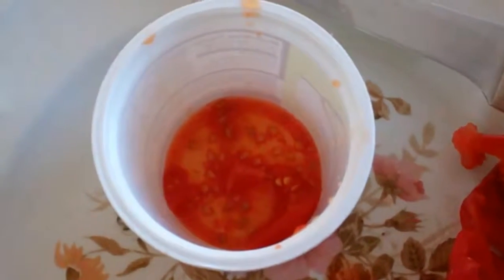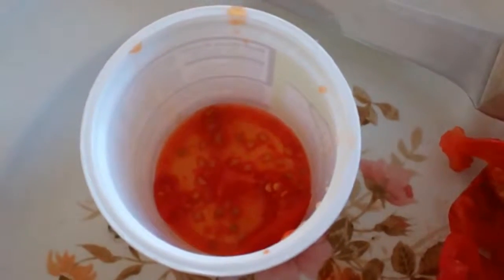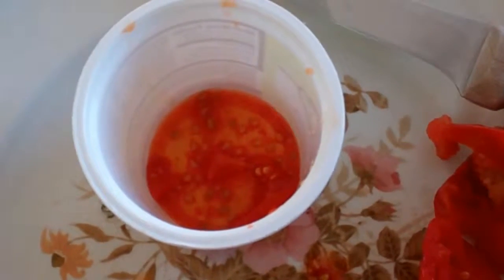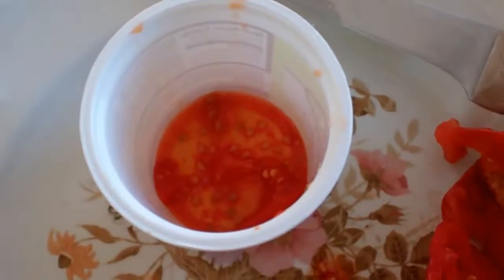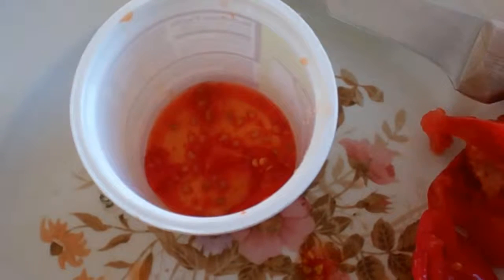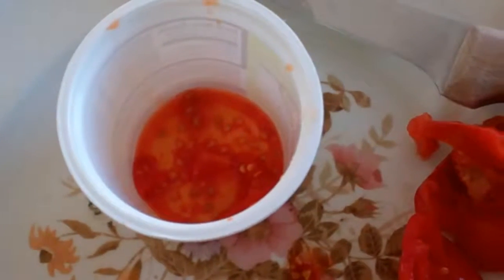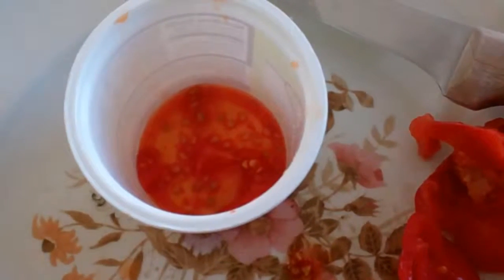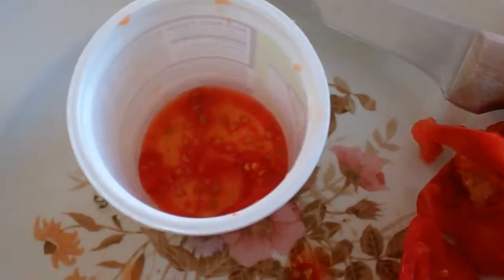The next step, after getting the seeds into this form, is to actually let it ferment, so that bacteria and fungi will break down the gelatinous sacs that each of the seeds are in, so that we can then rinse them clean, and then finally dry the seeds. I'll finish crushing these up, and then we'll have two to four days of letting this sit aside and get kind of stinky.